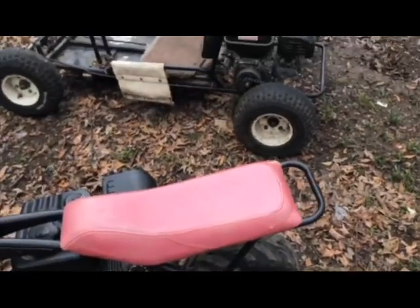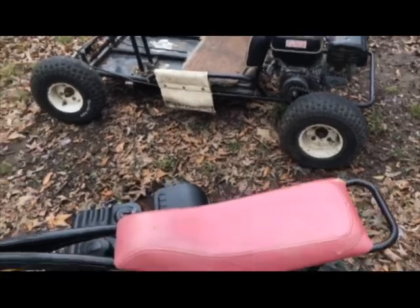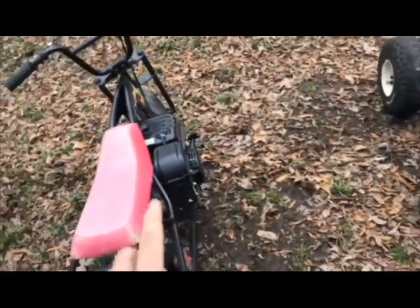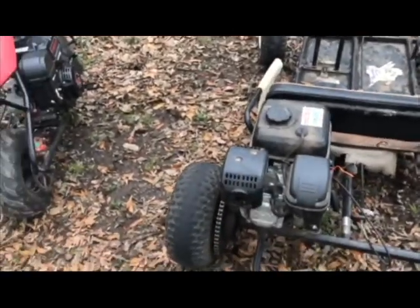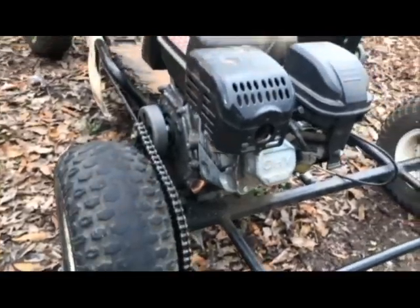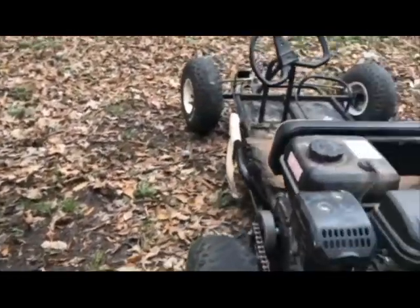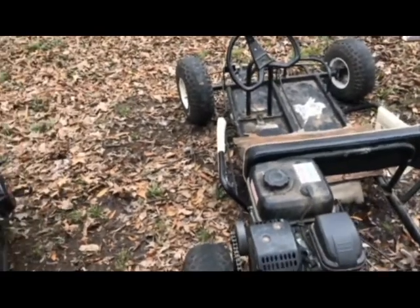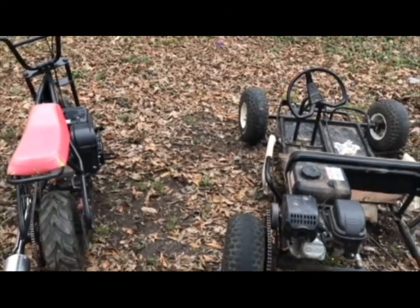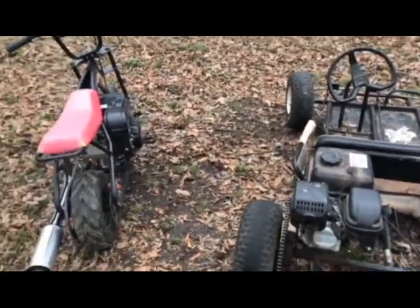Anyway, that's the comparison between the Predator 212 Hemi versus the stock original Predator 212. As I'm walking around it, I can see a lot of differences between the original Predator and the Hemi Predator. We'll get to that more in a later video — maybe in a future video you'd even see a race between these two.